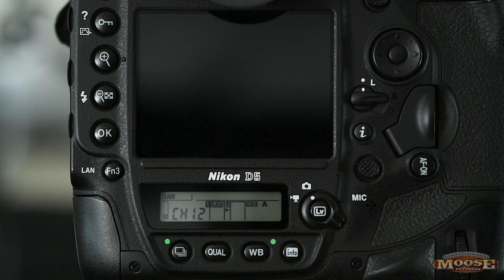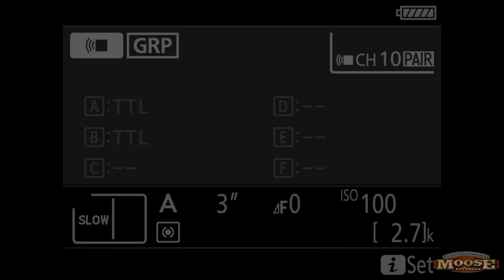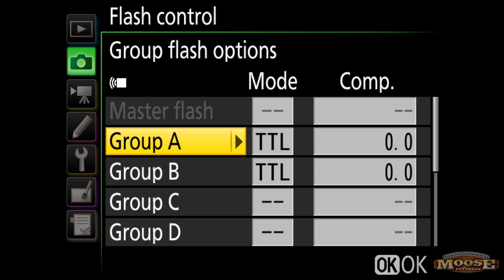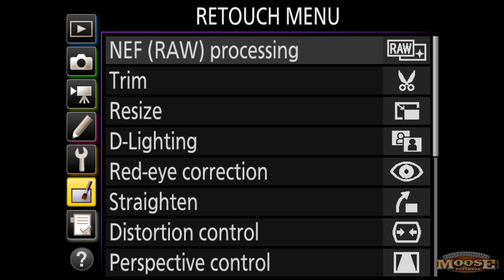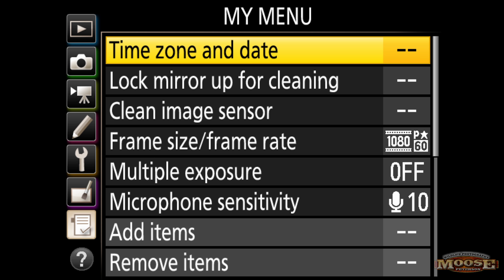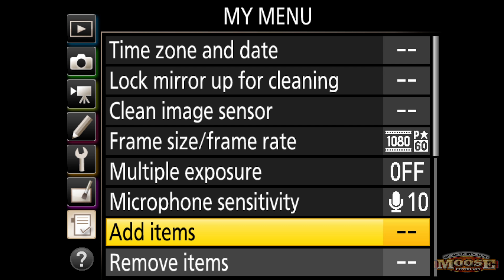Now we change bodies and go over to the D5. We still have to hit that info button twice and the italicized eye to get there, so why don't we just speed it up there as well. Go over to the My Menu options — that's where it all starts. Go to Add Item and make sure it always ends up being the top item on the menu.